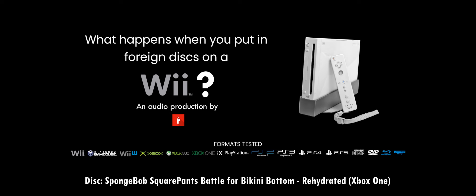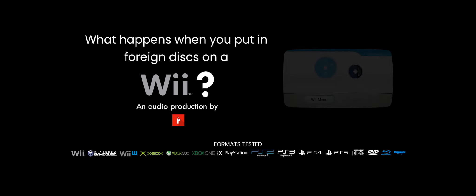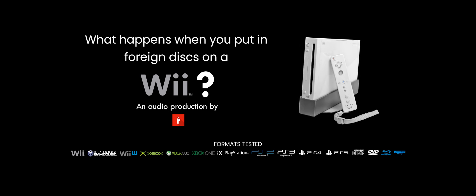Here's an Xbox One game, SpongeBob SquarePants: Battle for Bikini Bottom Rehydrated. I'm aware it's in Blu-ray format, so it's likely going to crash my Wii again. And yep, it's going to crash. And it just did. Xbox One games will also crash your Wii.